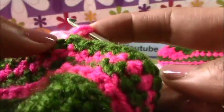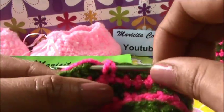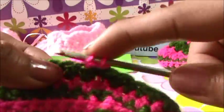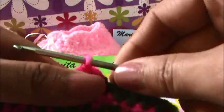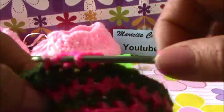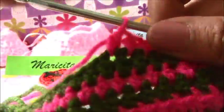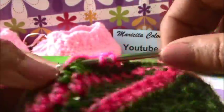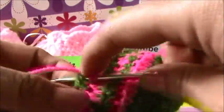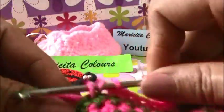Now I will skip this stitch because it is of this chain. I will make one half double crochet again. In all the round we must make the half double crochet - half, media vareta. Here we stop the decreases - it's only stitch by stitch. I don't make anything more here. Only half double crochet - media vareta, solo medias varetas.